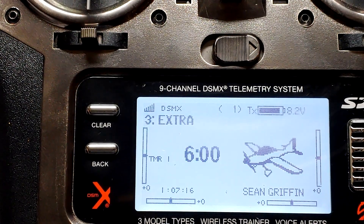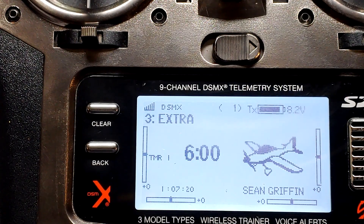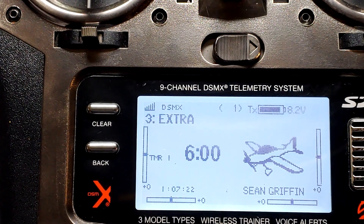All right. Now's a perfect time to show an example of why you need to update your Spectrum products.